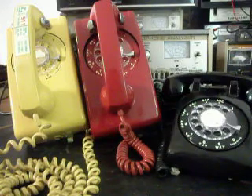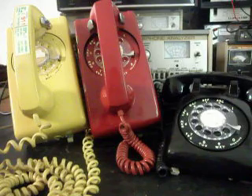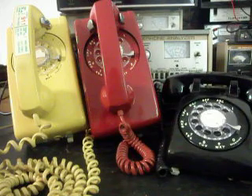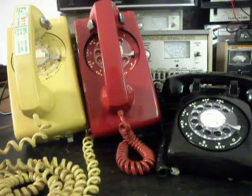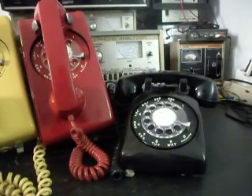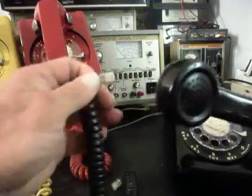The 500 set has been refurbished, probably through the phone company, because it has its 500 model number but with a little extra added to it. At one time this was a hardwired telephone, but then it ended up as a modular port type telephone with a modular handset and modular line cord — so it was refitted and refurbished at one point. As you can see, they have done the modular situation.